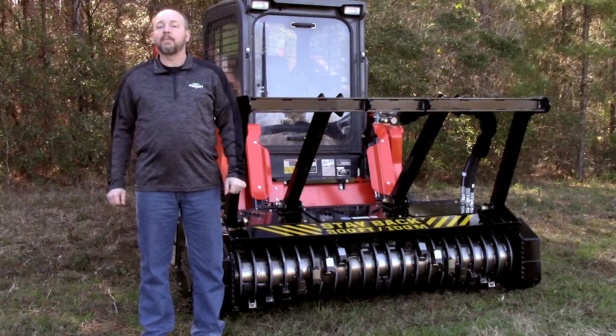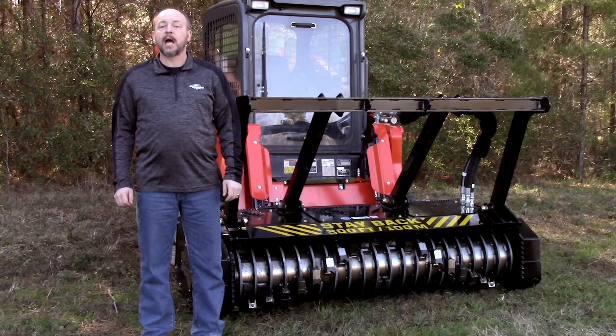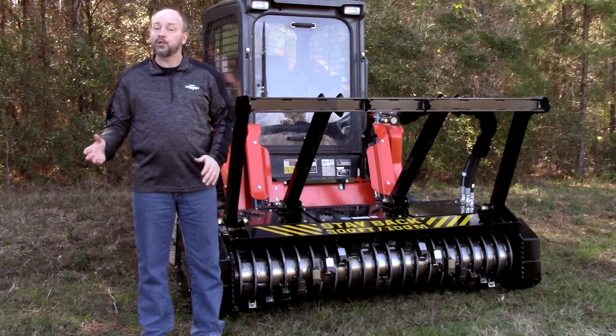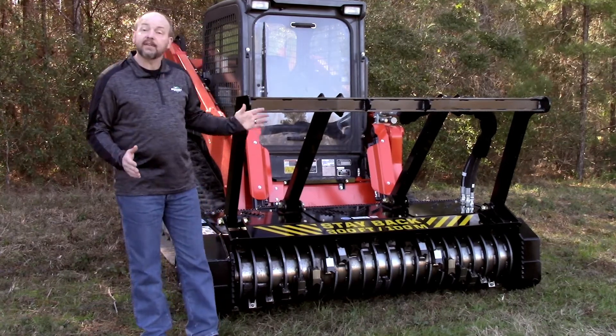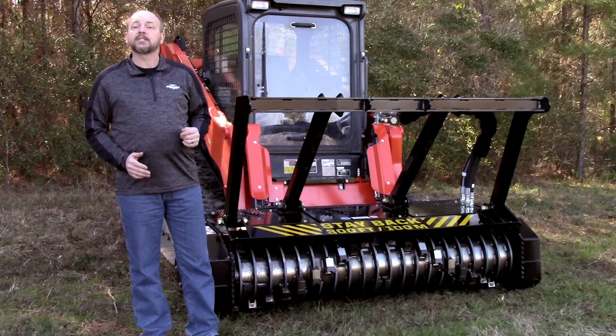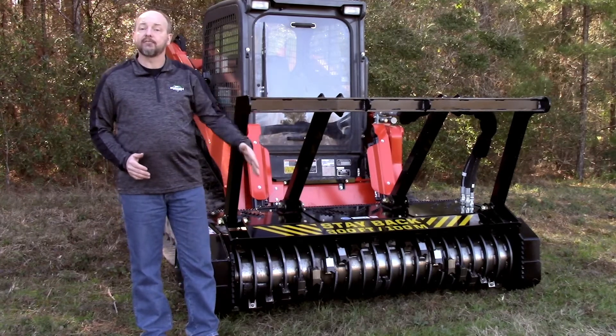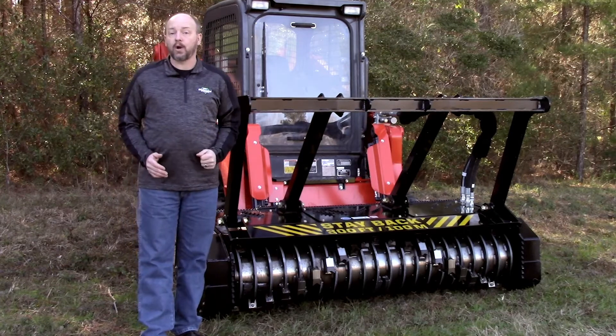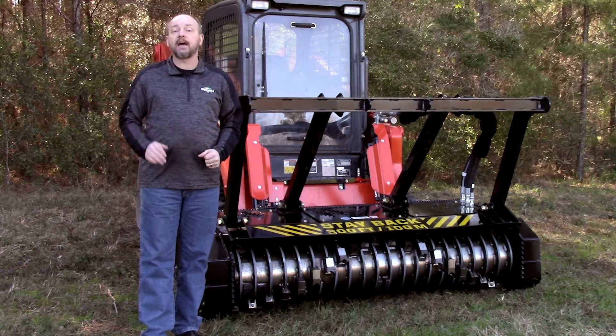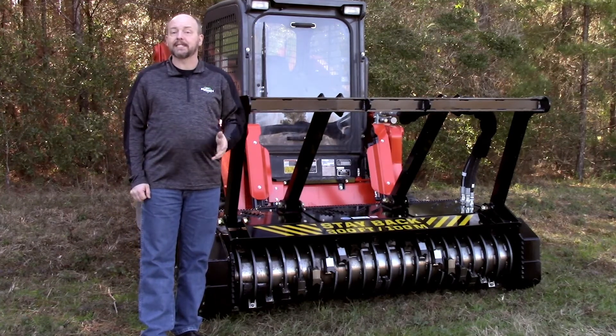The Diamond Drum Mulcher works well on land clearing jobs where most of the trees are between 2 and 10 inches in diameter. With a full 72 inches of cutting width, the drum deposits much of its material directly in front of or behind it, making it a great machine to use in tight quarters. It does, however, still have the potential to throw debris, so pay attention to your surroundings.